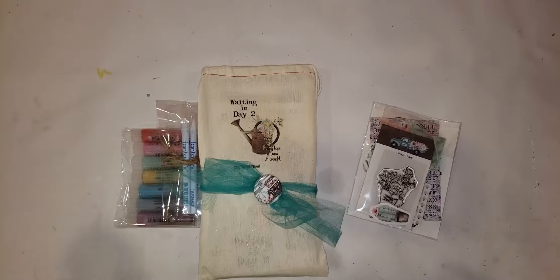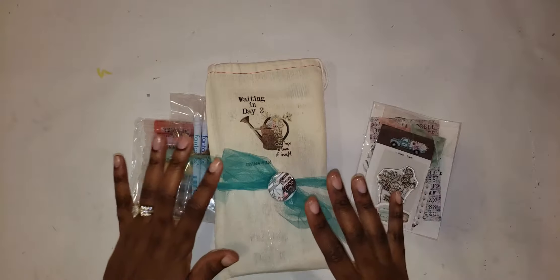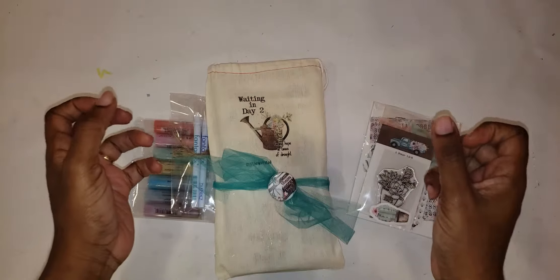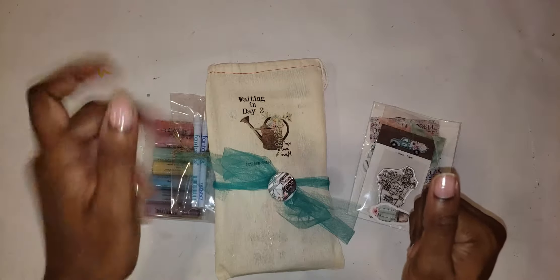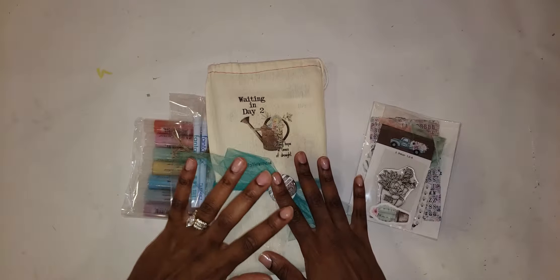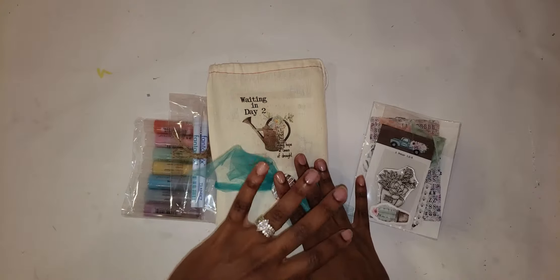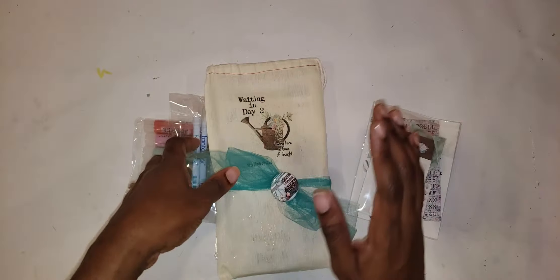Hello everyone, this is Kim with Journaling with Kim. Thanks for joining me today. Today we're going to be doing the unboxing for the new By the Welfare God devotional called Waiting in Day 2. Now if you've never done a devotional kit from By the Welfare God, I highly recommend it and this one definitely. Let's get to it.